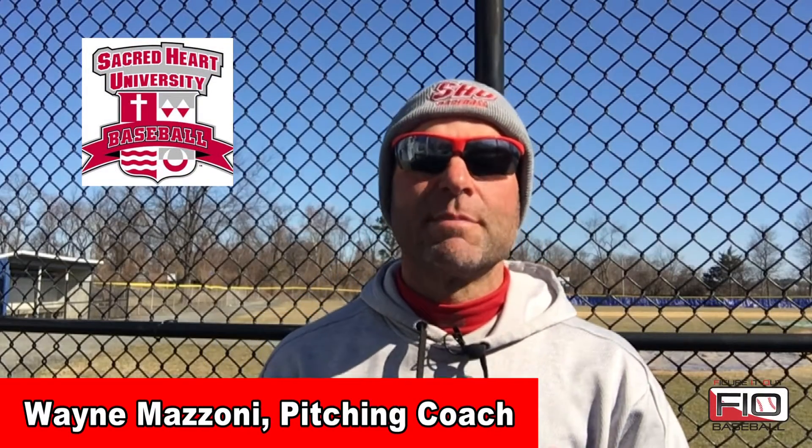It's Coach Mazzoni, pitching coach at Sacred Heart University. Even though our team is 17 games into the year, it is still cold enough to be wearing my winter hat. I'm here with Figure It Out Baseball, and it's a five-part series on the change-up. This is video number two.